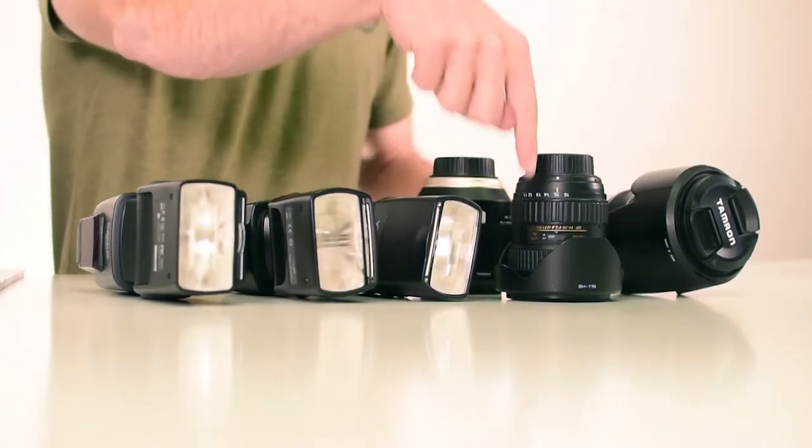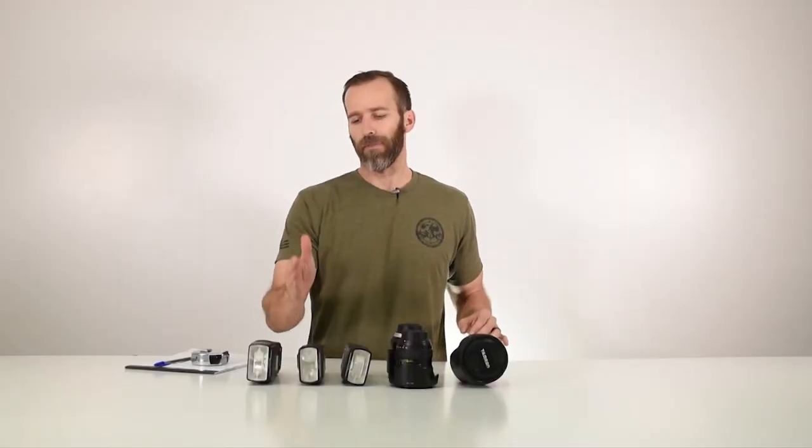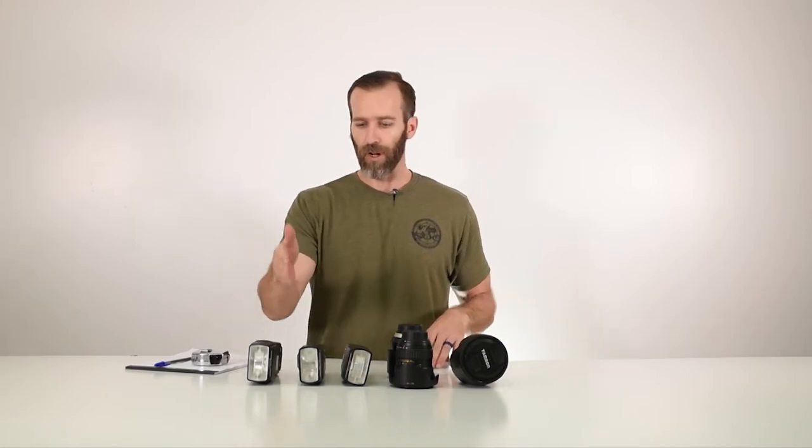So let's say this is how I want it in the case. As you can see, I leave space in between each one of the objects that I'm going to be putting in the case so that the foam will keep it protected. So all the Pelican cases — the with-foam versions — come with the pick and pluck foam, which makes it very easy to configure to what you need. You want to make sure that you have enough space in between so you have the foam protecting each one of the items.